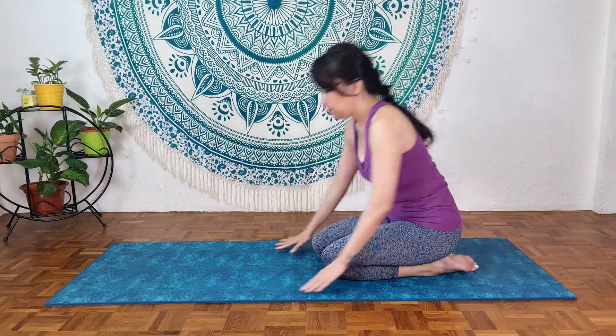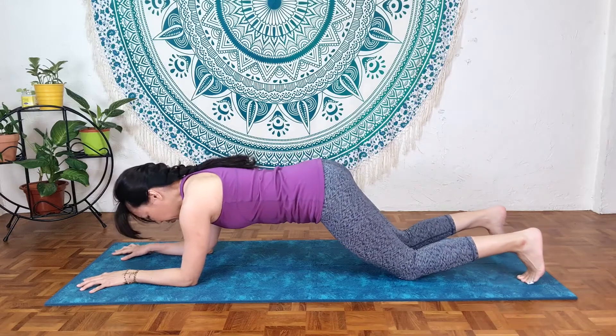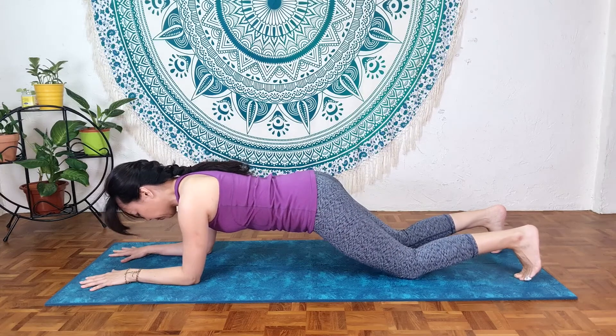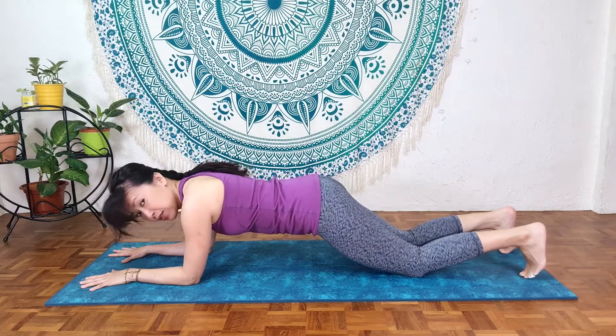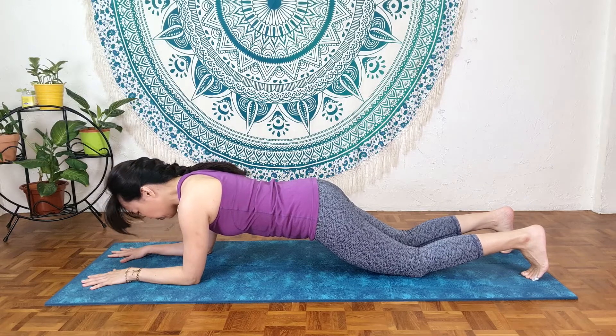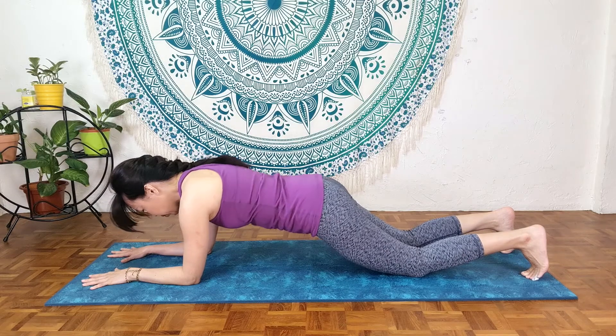Next let's practice the forearm plank. This one requires more core strength but it's also safer in some ways with the modified version. Go on your forearms, walk your knees back. Elbows and hands are shoulder-width apart, shoulders directly over the elbows. Adjust your knees to hip distance apart until you get into the correct position.